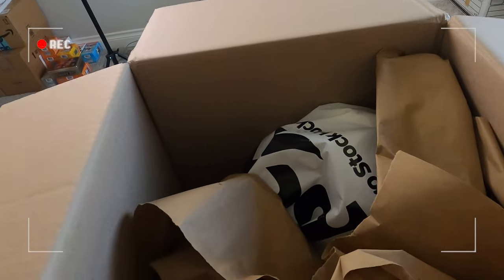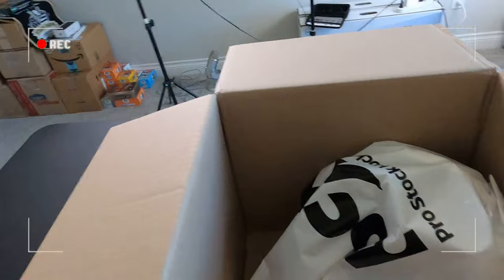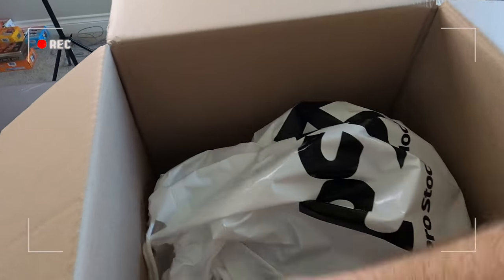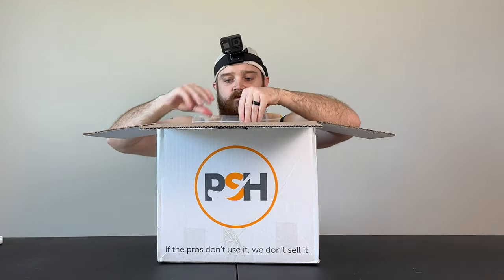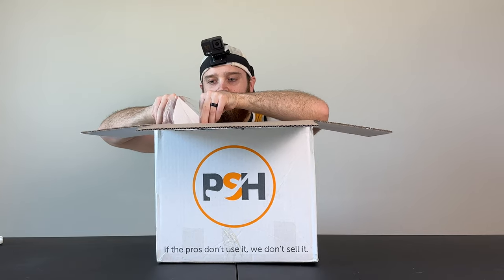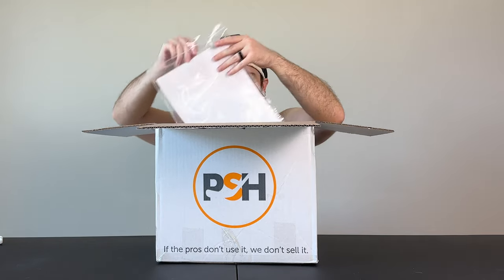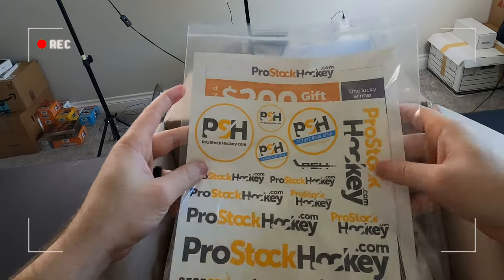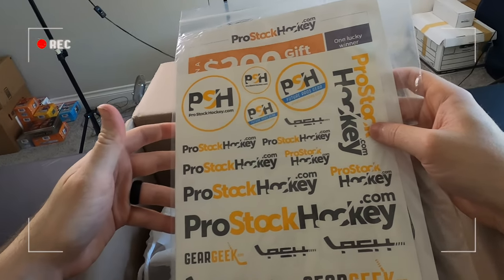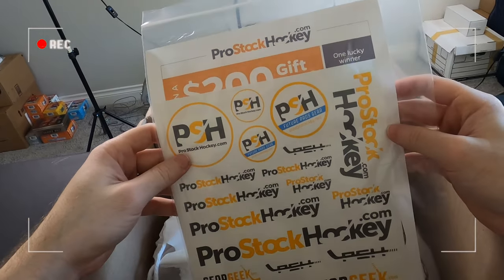So what we're starting off with here is we have some brown paper — you can give this to your kids or whatever, they can doodle on it, or you can just recycle it. Next we got the receipt, which I am going to go ahead and throw away. And look at the other offerings they gave us. In this package you can see we got a bunch of stickers, which you can throw on your helmet, your car, a water bottle, your laptop, your friends when they're not paying attention — anything really.